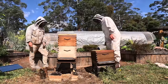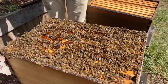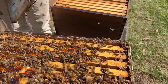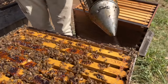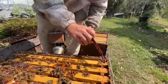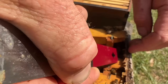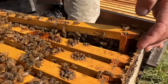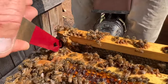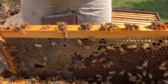I'll go in this side first and just move them with a little bit of smoke — that drives them down out of the way. Then I take the J hook end of my hive tool, put it down in this gap, and I can lever off the next frame along just to pull that out, because the bees stick everything together really well with lots of propolis.